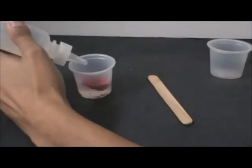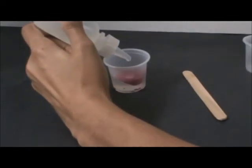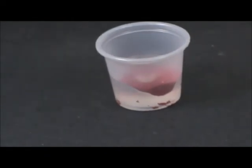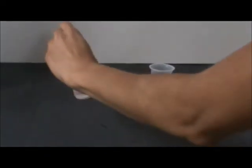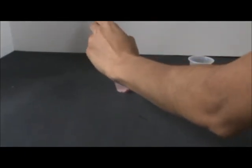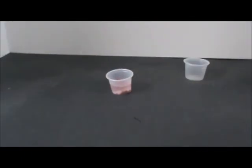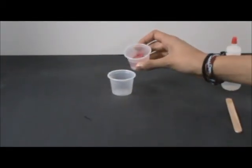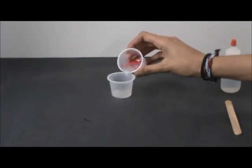Add two drops of water onto the floating magic sand so that a large drop forms. Use the popsicle stick to mix the magic sand and water. Observe all results. Have students pour off the water from the magic sand back into the cup, leaving the sand behind.